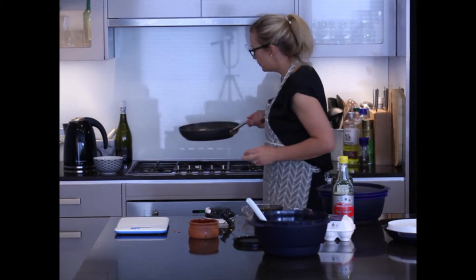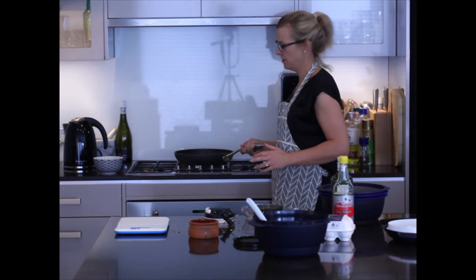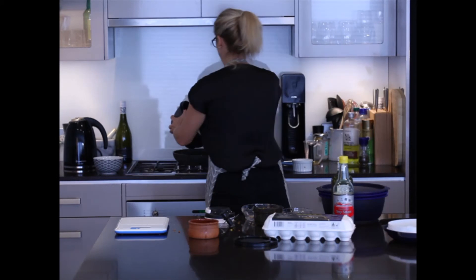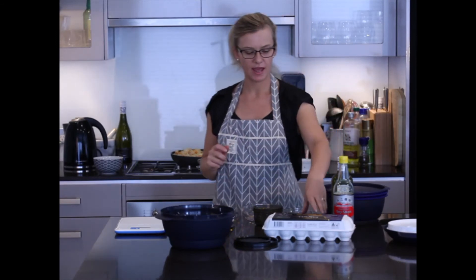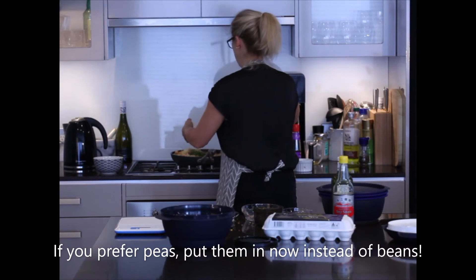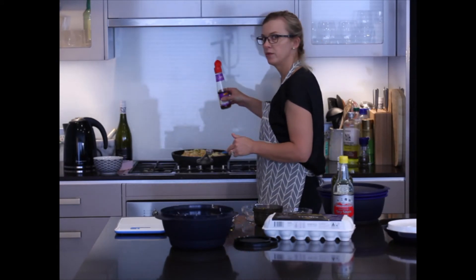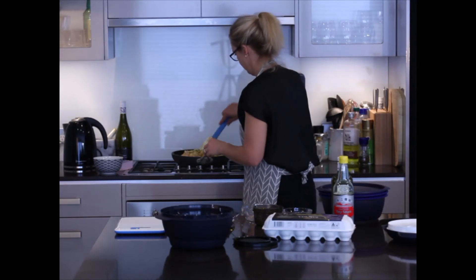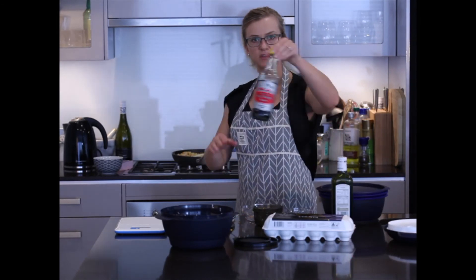That's now all cooked, and you can see how everything is simply sliding on the bottom of the pan because of that non-stick coating. Time now to add the rice. Then I'm going to add the beans that I've chopped. Now, purely just for flavour, I'm going to put in just a dash of sesame oil and some soy sauce.